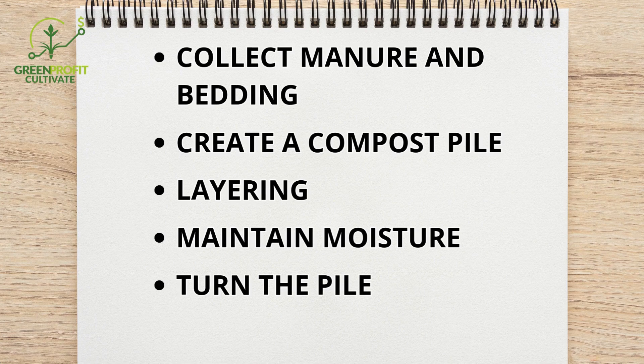Regularly turn the pile every 1 to 2 weeks to introduce oxygen, which accelerates decomposition and reduces odors. Over time, the pile will heat up as microbial activity breaks down the materials. After 2 to 4 months of active composting, allow the pile to cure for another 2 to 3 months to ensure it stabilizes and becomes safe for use. This process results in a nutrient-rich, pathogen-free compost that is perfect for enriching your soil.